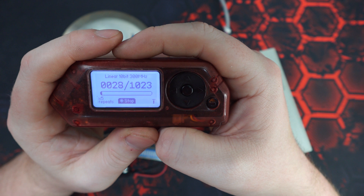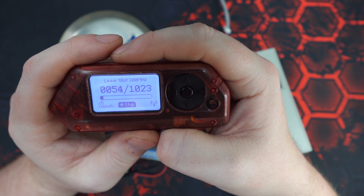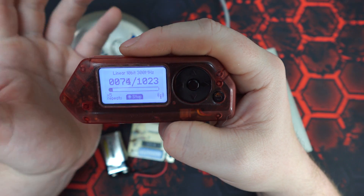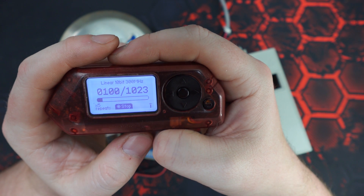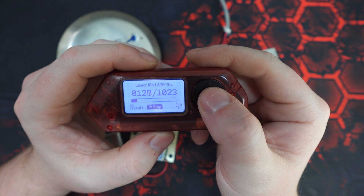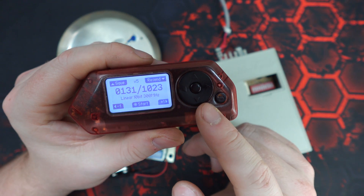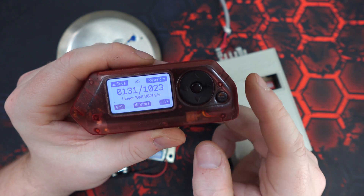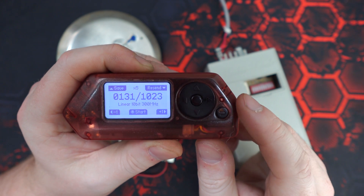Now, once you hit start, it's going to move pretty fast through the sequences of numbers. By the time you've noticed that the correct code has been received — which can be realized in a number of ways: the gate or door opening, hearing the relay fire, etc. — the correct code could possibly be a few numbers back. The good thing is, after hitting stop, you can move backwards or forwards one combination at a time. This lets you navigate through all the potentially correct codes and hit send until you locate the one that opened the door.